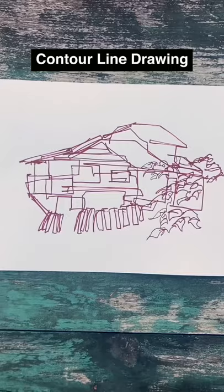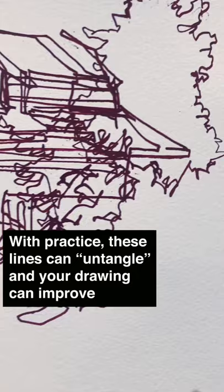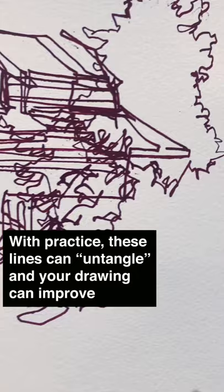This is called a blind contour line drawing. While your first attempts may come out something like a scribble, the line quality here has a likeness of real life. In my next video, we'll go over how to keep this quality, but straighten out the proportions. This is a three-part series called...